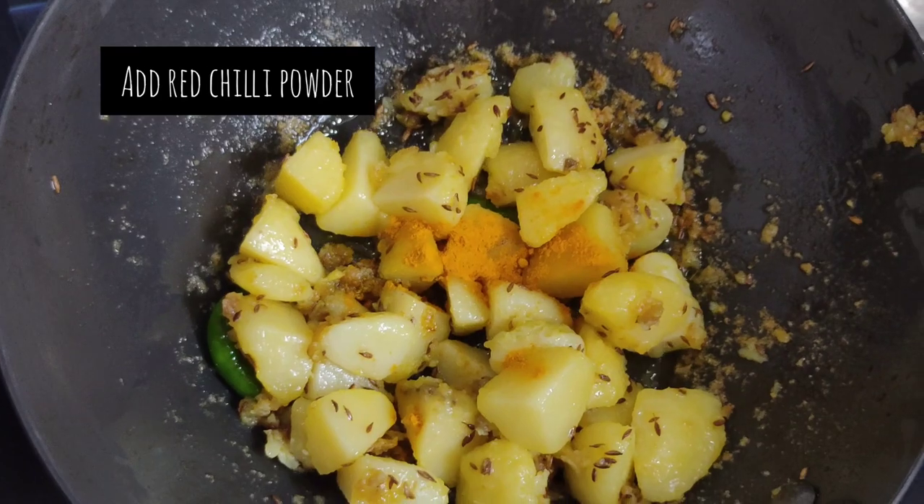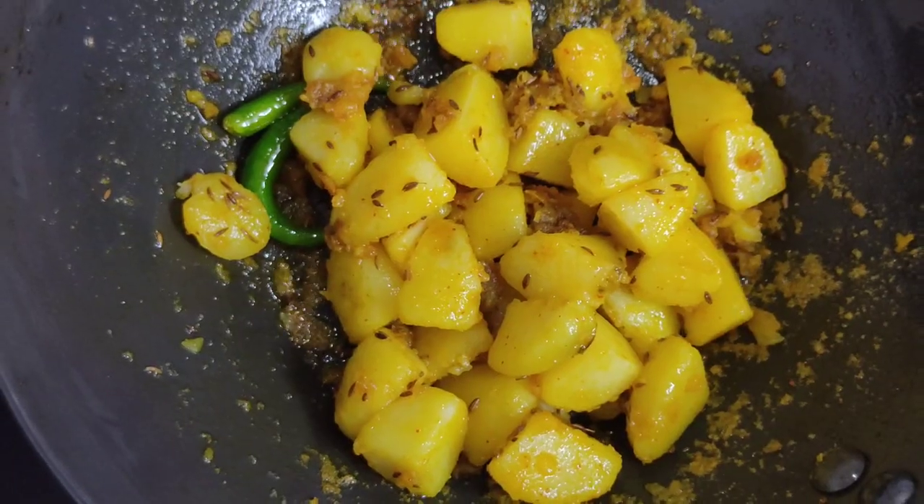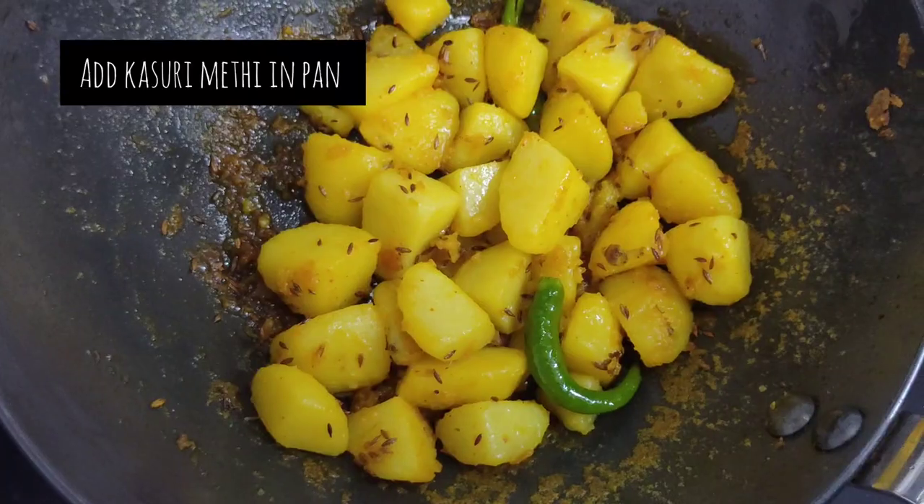Now add some turmeric powder and red chilli powder to it. In a tadka pan, add some kasuri methi and broil it, then add it over to the vegetable.